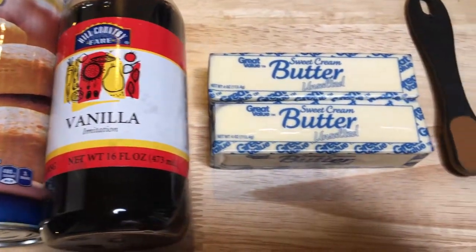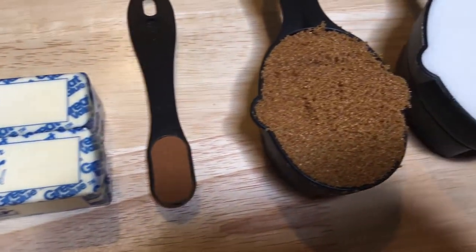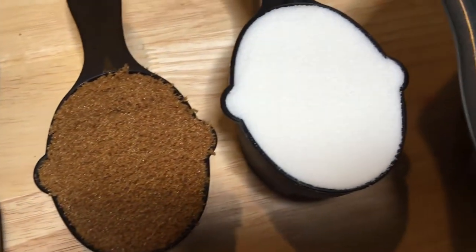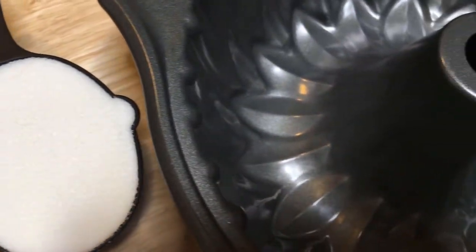You need two cans of buttermilk biscuits, two teaspoons of vanilla, two sticks of butter, two teaspoons of cinnamon, two-thirds cup of brown sugar, and a cup of white sugar.